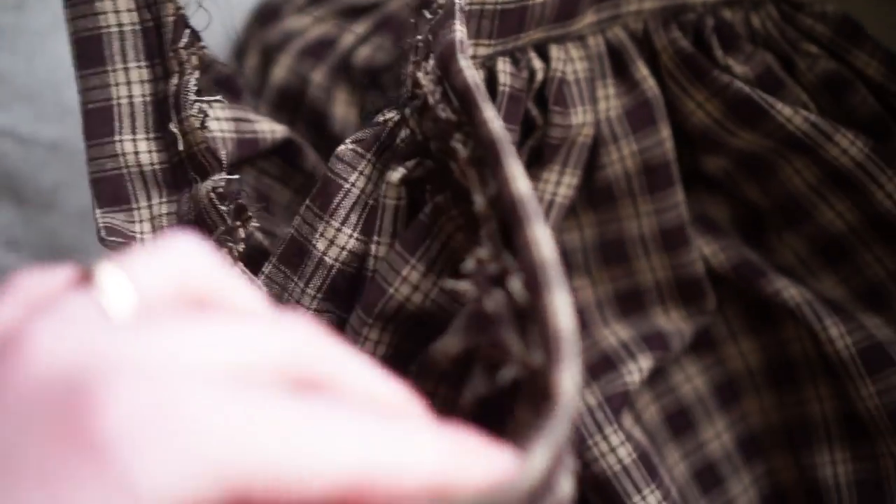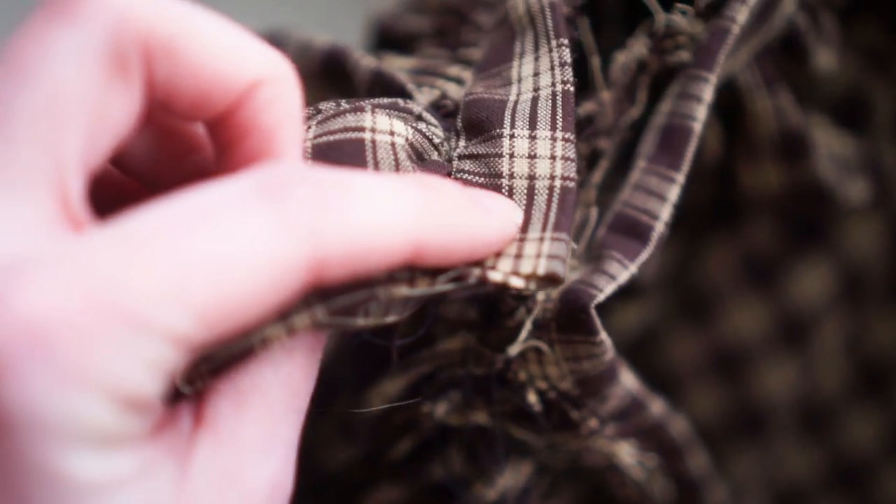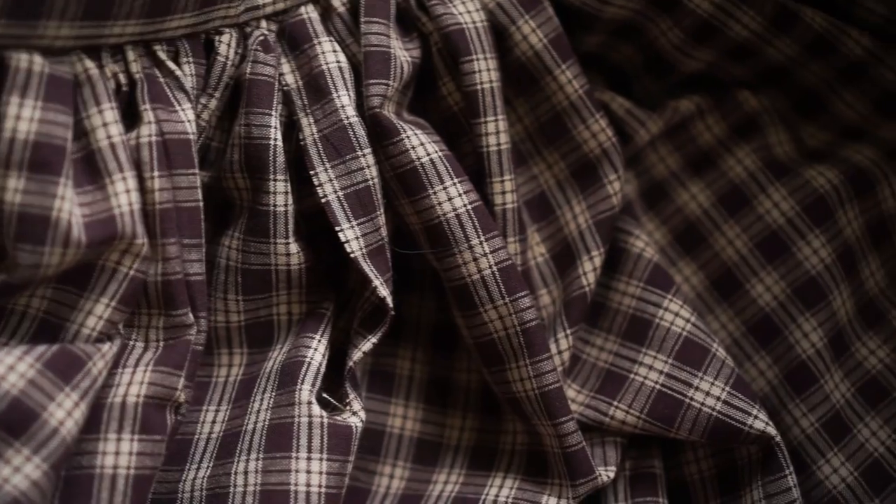Here is the skirt so far — I just put the waistband on and hemmed everything. The inside is definitely not pretty, but shh. I think I'm going to put a buttonhole and then a button so I can slip it on and off, and it has this little slit here. So I think that's it for today and I will see you tomorrow.